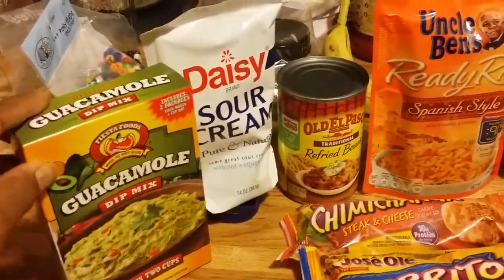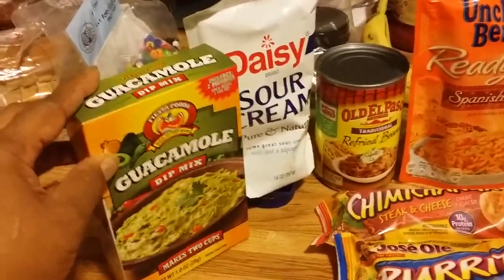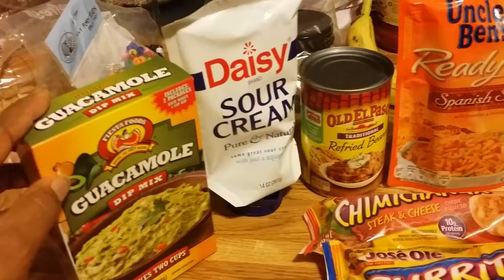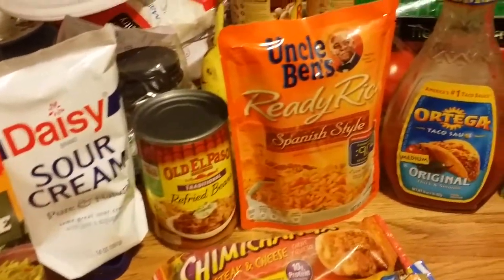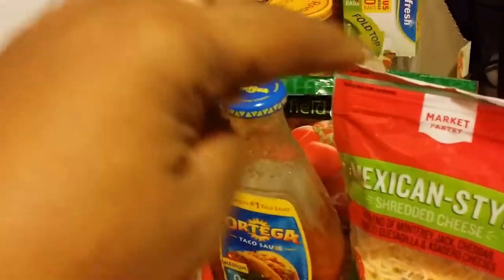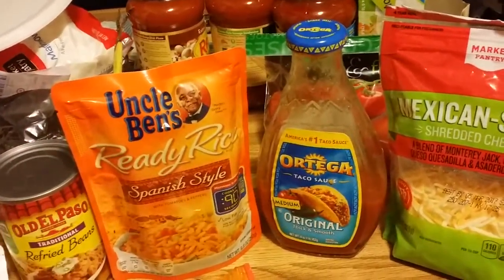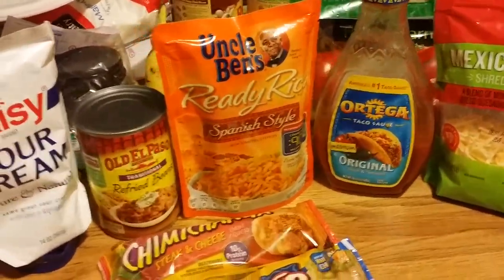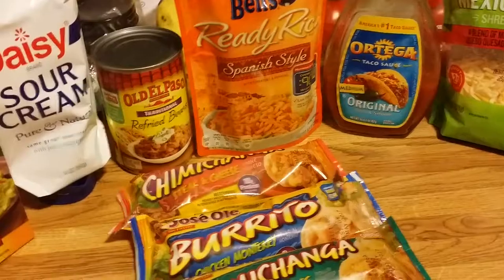This is also from the Dollar Tree — you would need to add your own avocado, of course. But it's the seasoning; if you choose to have that, I'm not going to be having it with this meal. Another thing you could do is add tomatoes, a slice of tomatoes and shredded lettuce, which a lot of plates have when you go to the Mexican restaurants.